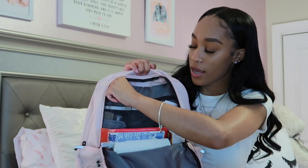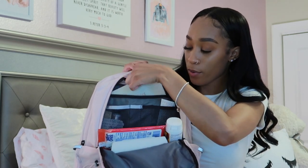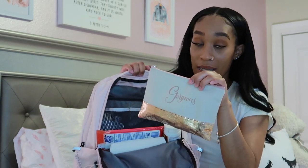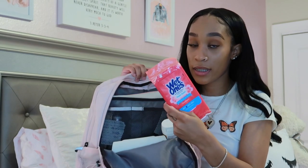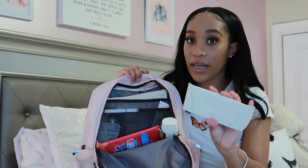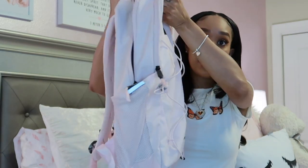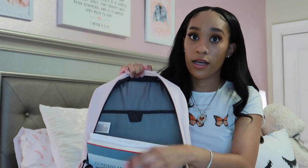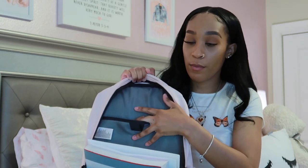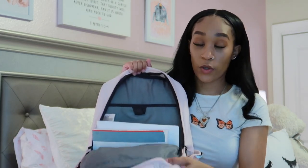In the smaller compartment I keep feminine products and a girl emergency kit. I also keep wet wipes, an extra pair of blue light glasses, and some medicine because I always have a headache. The laptop sleeve is well padded on the back too, so I never mind putting my laptop in there knowing it'll be protected. All of these items will be listed in the description box below.